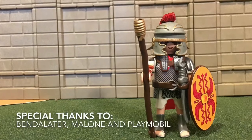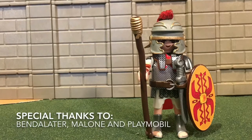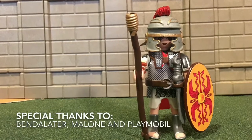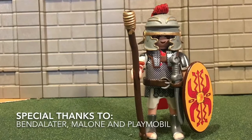I want to give many thanks to Playmobil for all the parts — I couldn't create this without them — and to Bendilator for all the stickers, and Malone for the helmet. Like, comment, subscribe. I'll have more coming soon. Thank you.